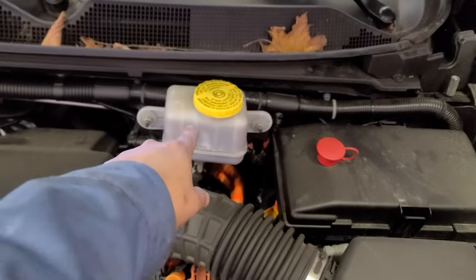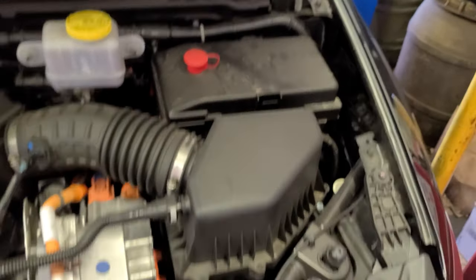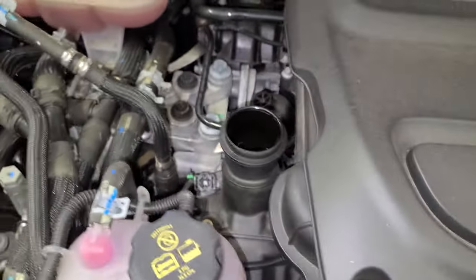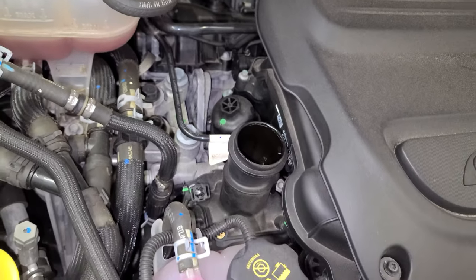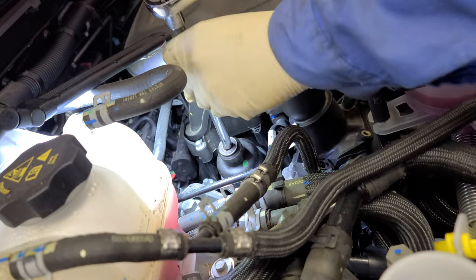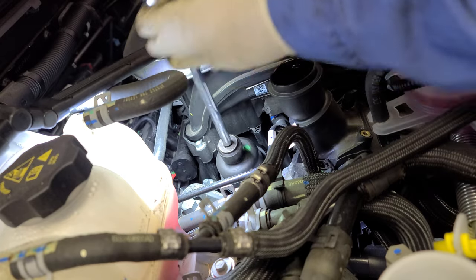Engine oil filter, brake fluid reservoir, a few spots you know what I'm saying. The battery should be inside the car. Let's do the oil filter before we drain the oil — this is no biggie. We're gonna use a 20-fold extension, 3/8, and remove this baby.